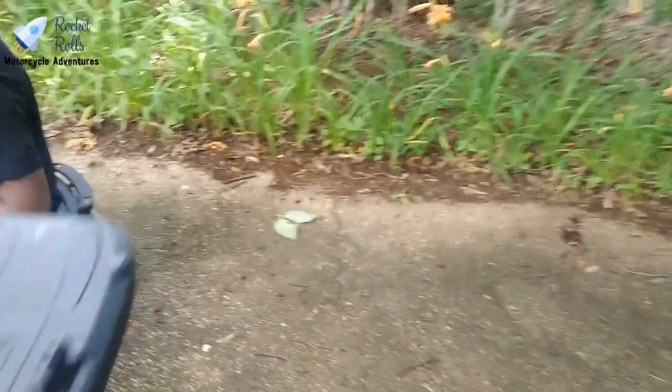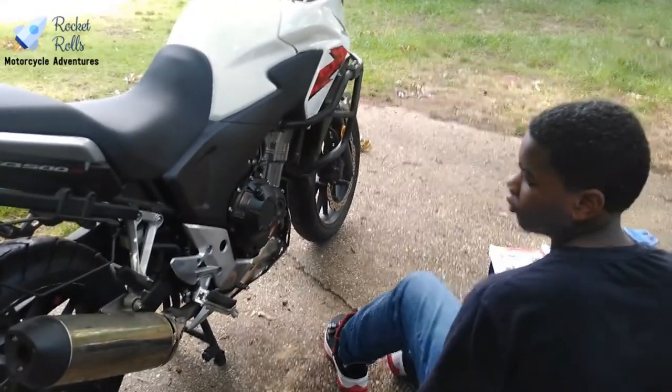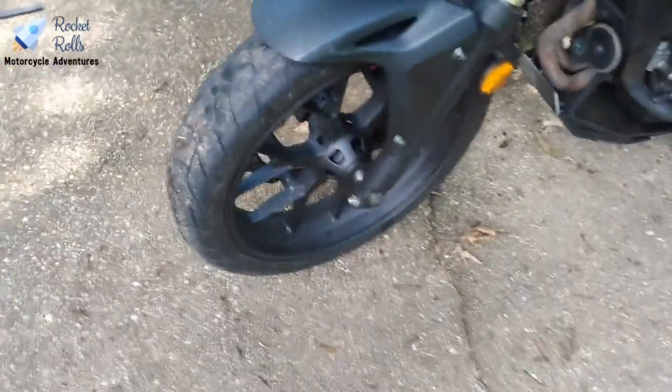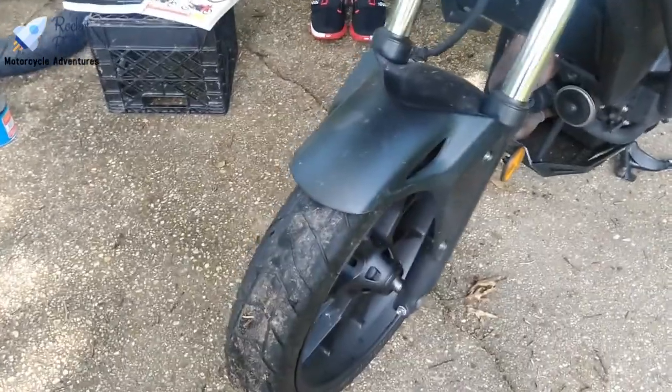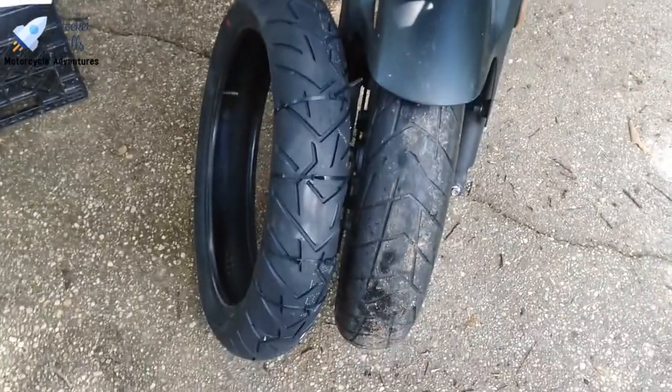Nicholas has worked on this type of stuff before, so he's an experienced hand. Nicholas is also our primary editor for Rocket Rolls. We're going to stop the recording for a moment, do some prep work, take the tire off, and change it. For comparison, you can see the difference in tread between the two tires. The old tire is a Scorpion Trail 1 and the new one is a Scorpion Trail 2 — the old tire doesn't have the dual tread compound. The original tire is seven years old, which is well over the five-year limit.